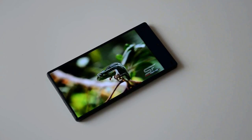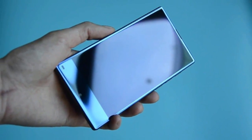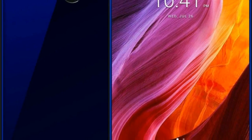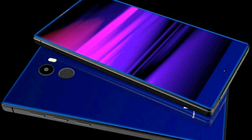It features a 5.5-inch IPS display with 720 by 1440 pixel resolution. IPS technology is one of the most leading LCD technologies in the world.